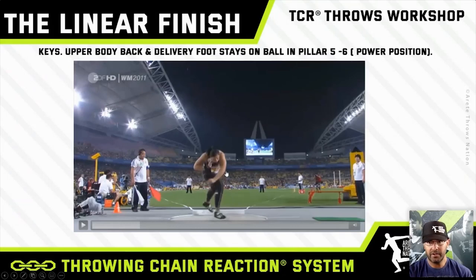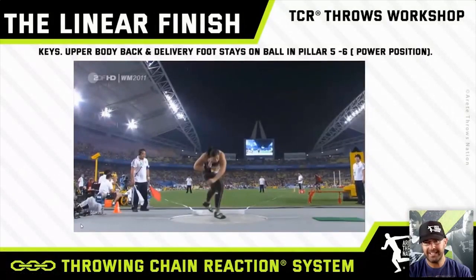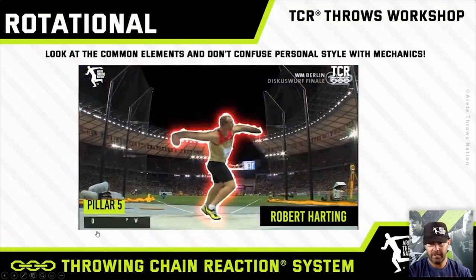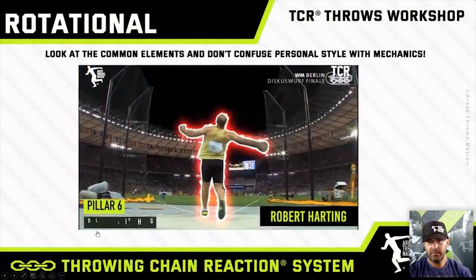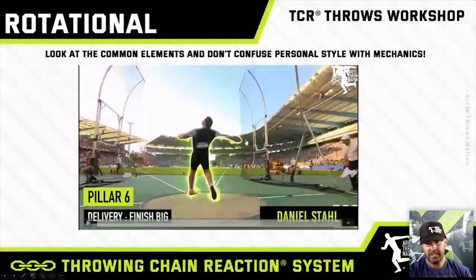This is where you'll see a lot of your athletes will open up early. The keys: upper body, bag delivery, foot stays on the ball. Here's Pillar 5 for Lechna, Pillar 5 for Harding, Pillar 5 for Stalt. Reversing thrower, non-reversing thrower, shoulders, big extended radius.